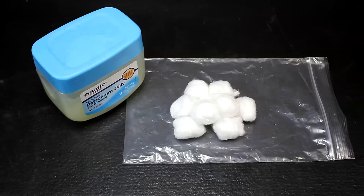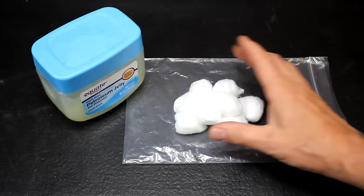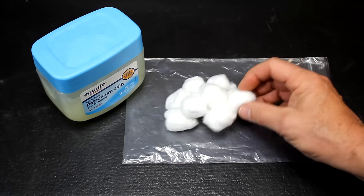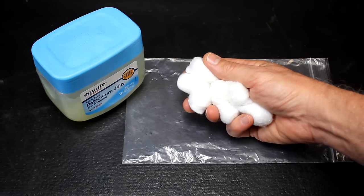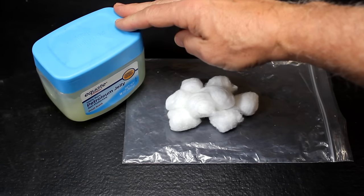One of my favorite fire starters is Vaseline cotton balls, and I mention it a lot in different videos. It's really very effective and super cheap to do. You need to make sure that the cotton balls are 100% cotton and the petroleum jelly is 100% petroleum jelly.